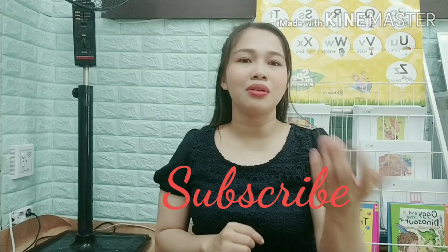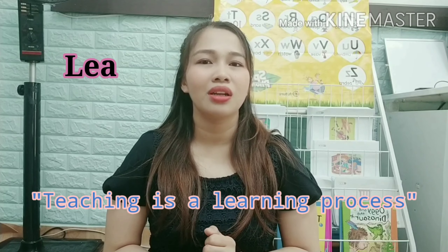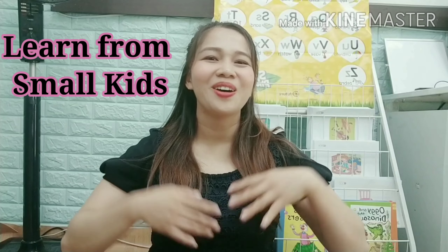So I hope you keep on watching my videos. And if you haven't subscribed yet, please subscribe and put comments there in the box below. It is said that teaching is a learning process too, so we also learn from small kids. So today, let's sing a song about parts of the body. How do we teach our kids about parts of their body without giving them stress?